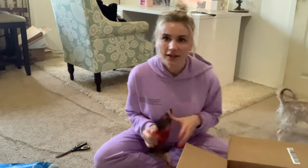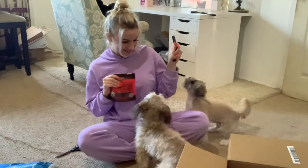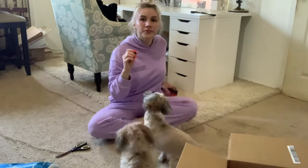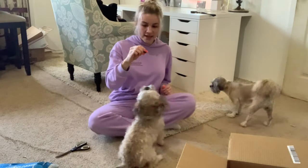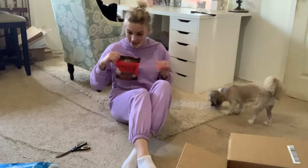All right, let's just test it out and see if they like it. Oh you guys smell this? You smell it? Oh, I think you like it. Astro, Star, come here — sit, stand, good girl. Astro, Star — sit, stand, good boy. Okay, well they definitely like that!